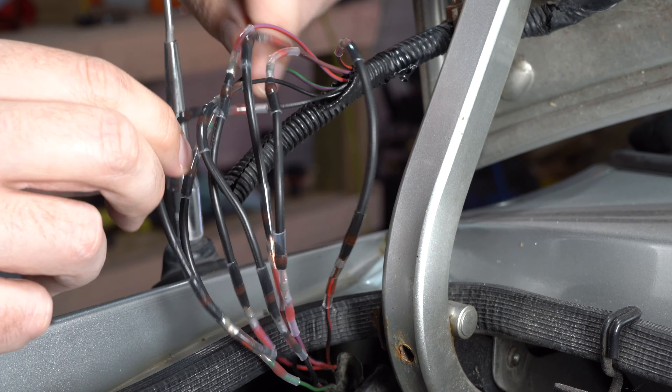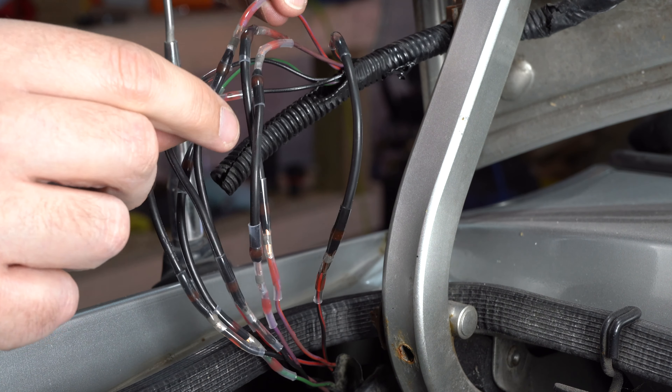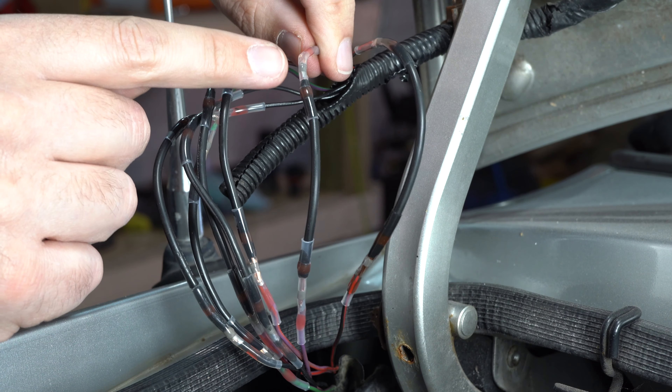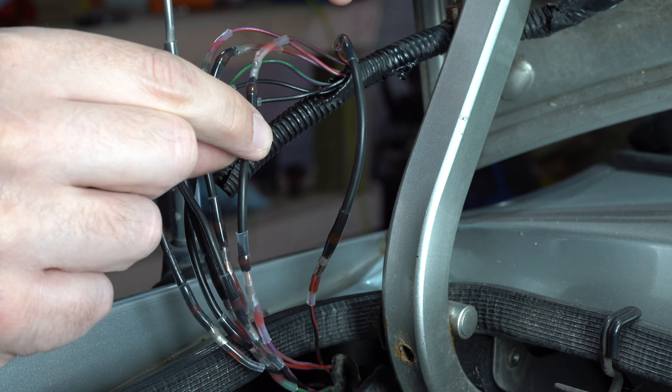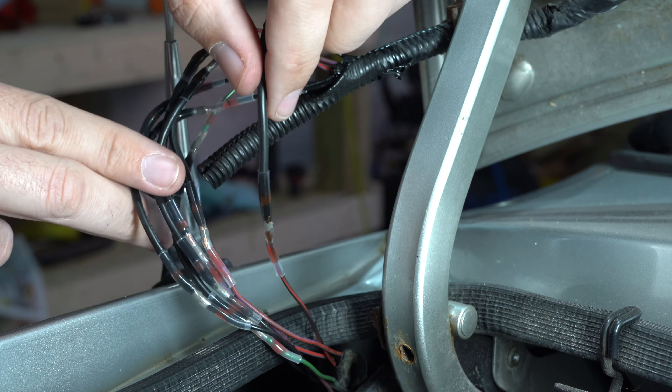I'm going to give a tug test on each one just to make sure it's firm. It's easy enough to do. I'm hoping there's enough solder in these joints — we'll find out in a minute when we try the electrical stuff.